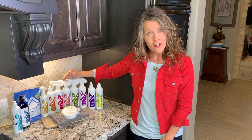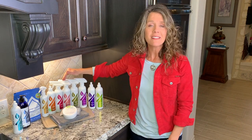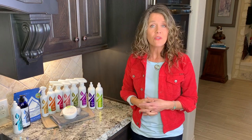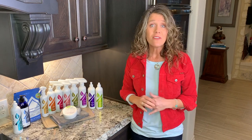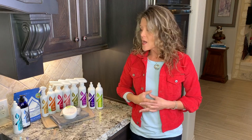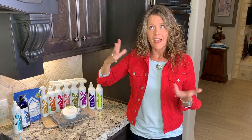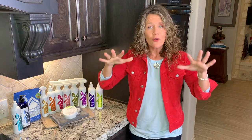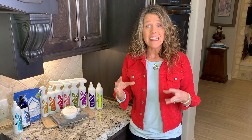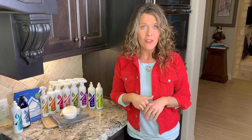Mattress cleaner is another product that harnesses the enzyme power. You want about 12 to 14 sprays for a queen-size bed, two to three sprays for your pillows. You can use it on stuffed animals, maybe the pet's bed. Don't use it on leather and plastic, of course. I think of it as little Pac-Man — gravity pulls it down through your mattress, through your pillow, and it eats up all the biological matter along the way.